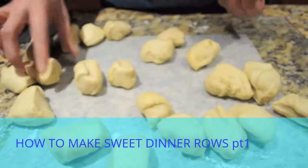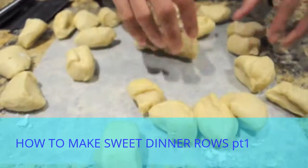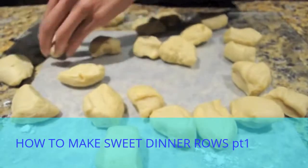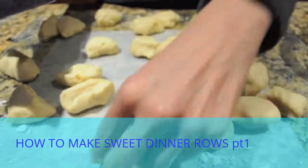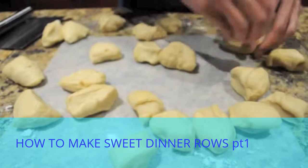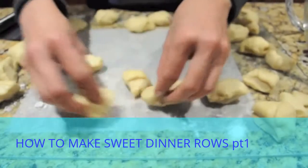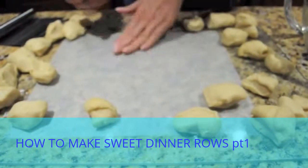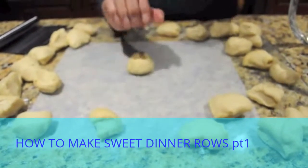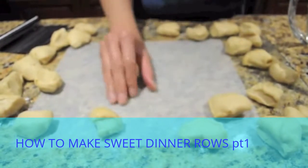We'll see how much we get — we might have to adjust the sizes as we go. Some of these are a little bit bigger. It looks like I have about 24 dinner rolls. The technique for shaping these into nicely formed pieces is to use a clean surface. You just take a ball of dough and make a kind of cage with your hand, and push it around like this.